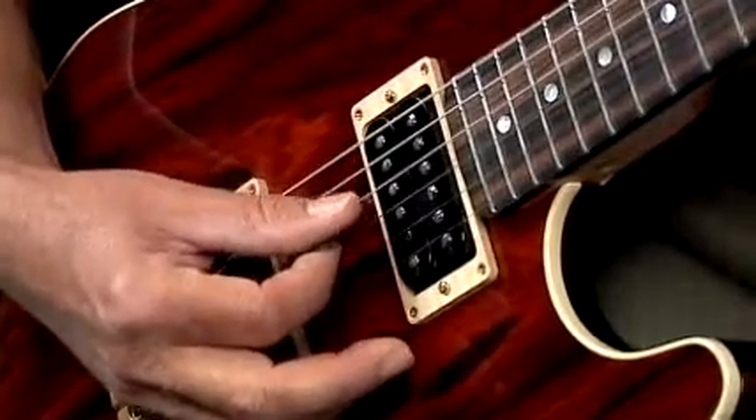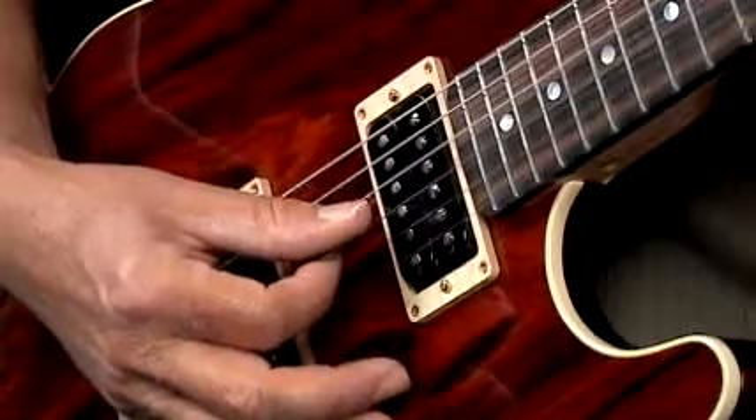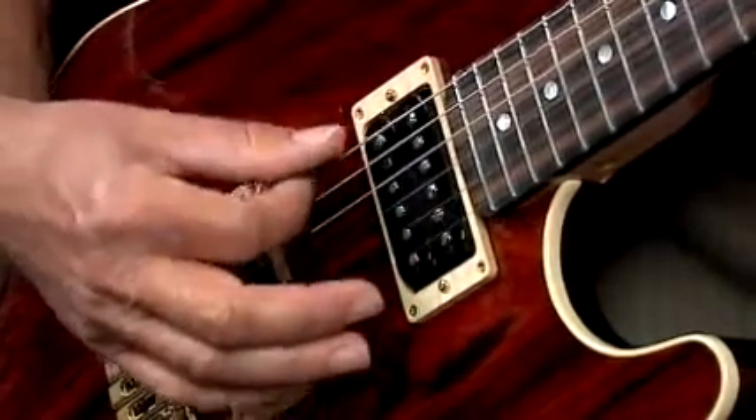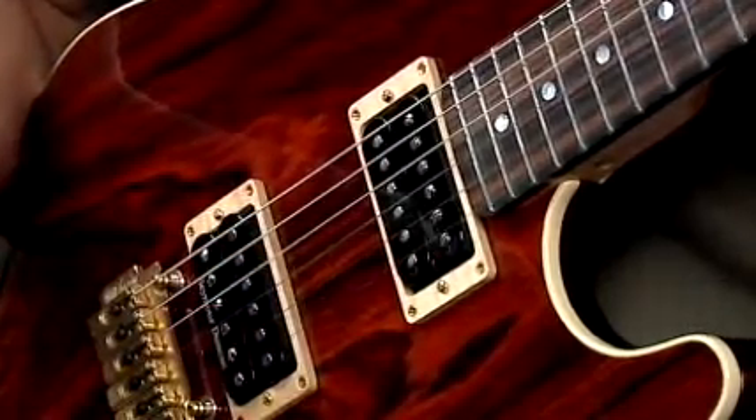Here you go. [chord played] One more time. [chord played] We need the exact voicing and the appropriate name, so be very specific on the naming of this chord. See you next week.